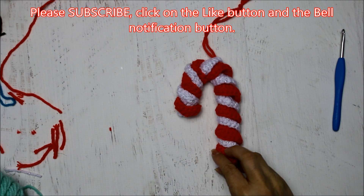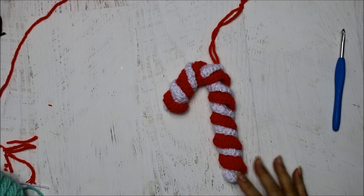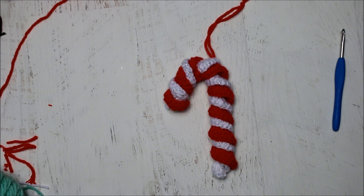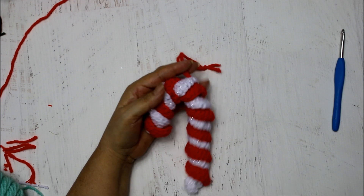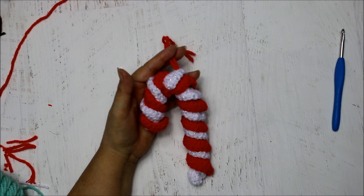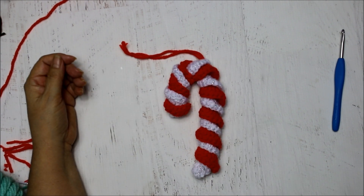I hope you enjoyed this video tutorial. Please be sure to subscribe, hit that like button, and make sure you hit that little bell next to the subscribe button — that will notify you every time I have a new video up. I hope you make a bunch of little candy canes for your ornaments. I'm going to make some for our garland and also to put on my presents when I wrap them as a cute little decoration. Have a great day and remember always that God loves you.